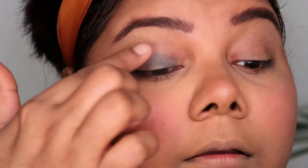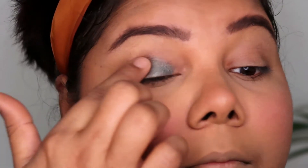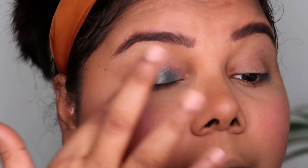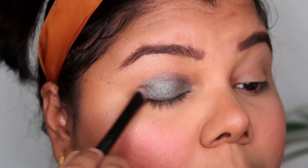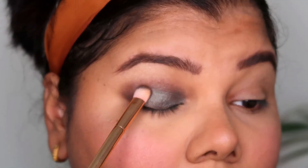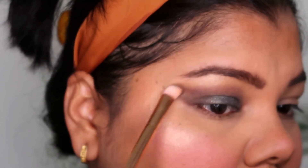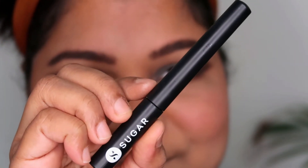For eyeshadow, I'm using the MyGlam palette for today's look. It's an absolutely stunning palette — one you should definitely try. It is expensive, but the quality is really good and, as an Indian drugstore brand, the shadows work absolutely well in comparison to international eyeshadow palettes. If I had to compare it to a high-end palette, it would be my Tarte Toasted or Bloom palette — the shimmers and mattes work so well together. Today I went with a nice olive green look with a lot of smokiness.